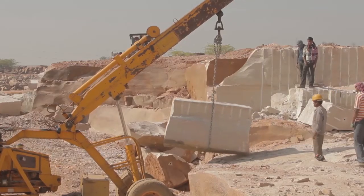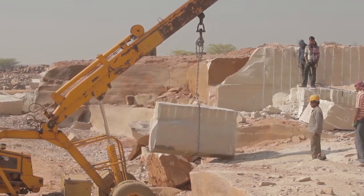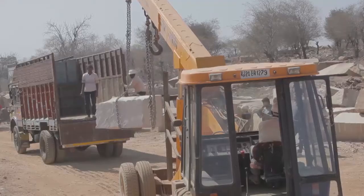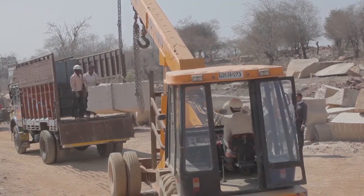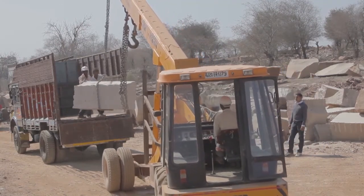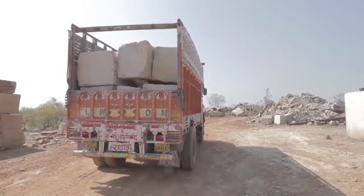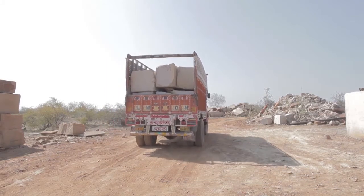The block is then loaded with cranes and placed onto lorries where it's transported into the factory. Typically these lorries carry about 25 tonnes of saw block or block that can be split into riven paving. They're taken from the quarries, which are about 50 kilometers away from the factories, for further processing.